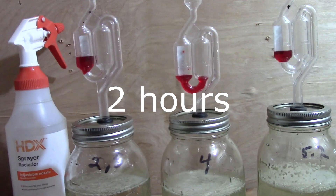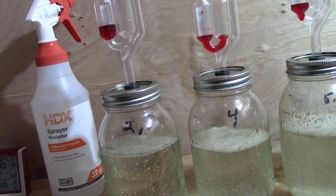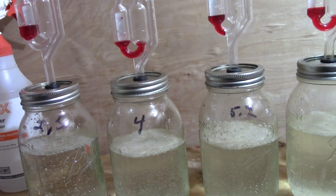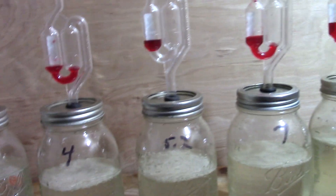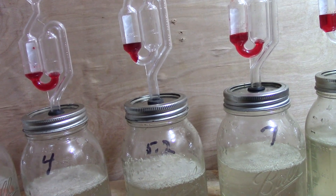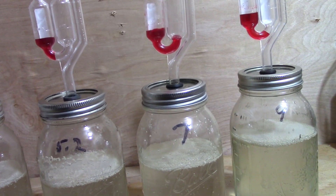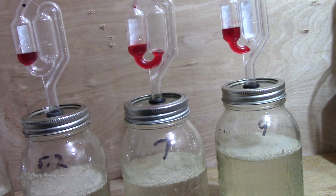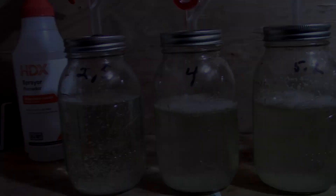It's hour two. The 2.5 doesn't seem like it's doing much. The 4 just bubbled a second ago — and 2.5 just bubbled too. The 5.2 seems to be working pretty good — it's bubbling more often than any of them. The 7 is bubbling a little bit. I think I might have a leak on the 7 and the 9.